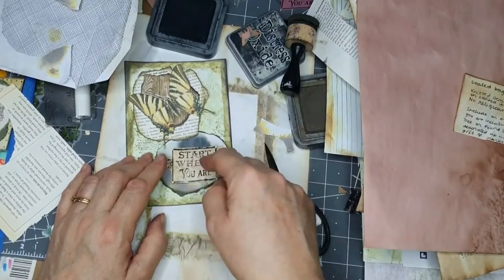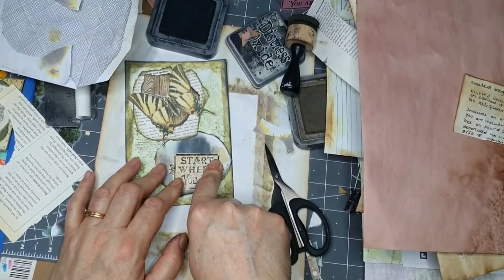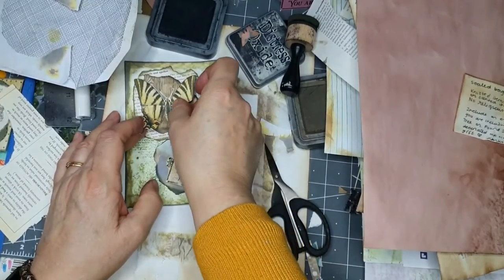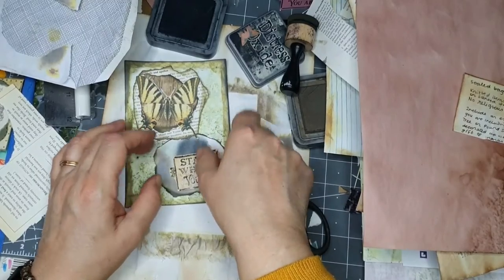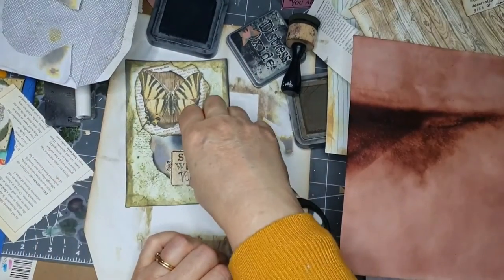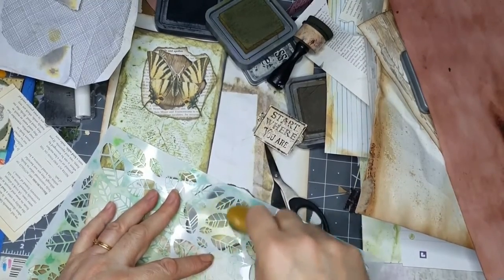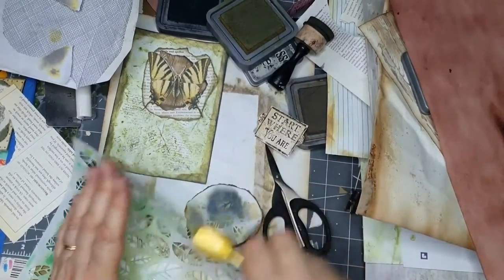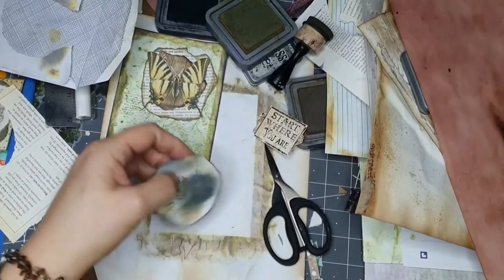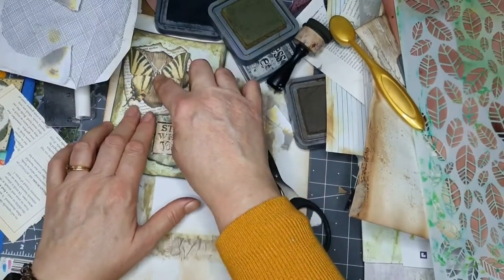I think it needs something else - like another cluster. We're going to have two clusters on there. With 'start where you are' in that corner and that in this corner, you've got your negative space. I'm going to try and put a few leaves behind it - forest moss - I think I'm going to put it all over. I think it needed something else.